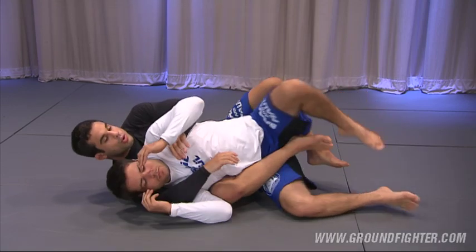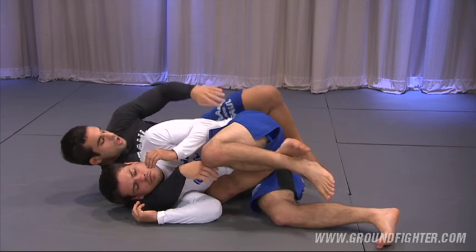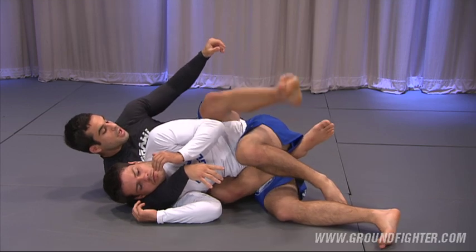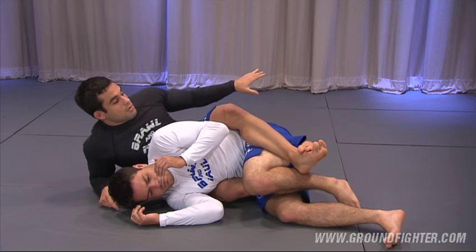How are we going to avoid the guy from jumping over your leg? Simply by adjusting our hips and locking my leg right on top of his hips as high as I can. See how my legs are locked here? Now how is he going to jump over? Impossible.